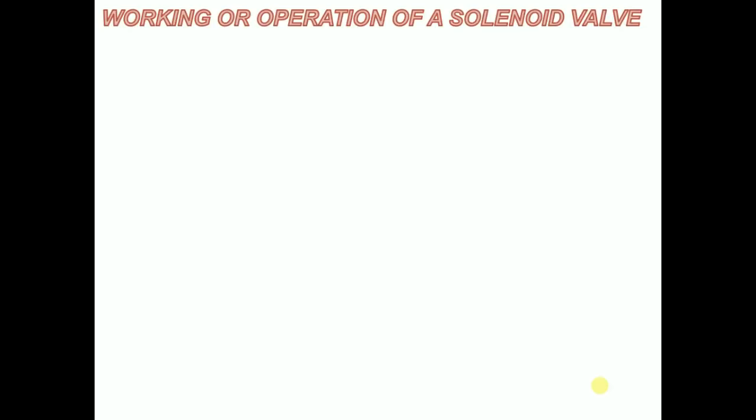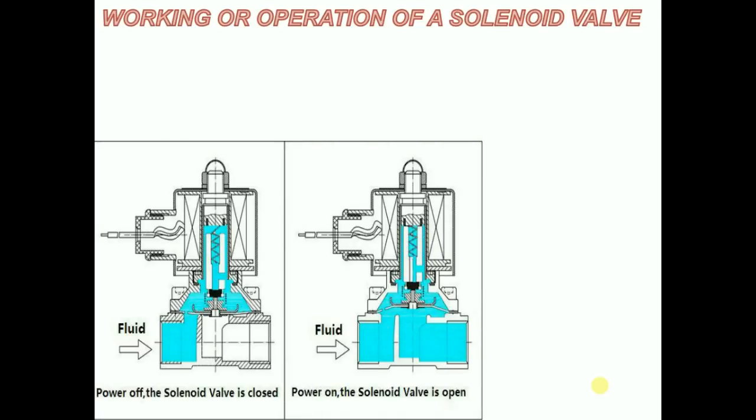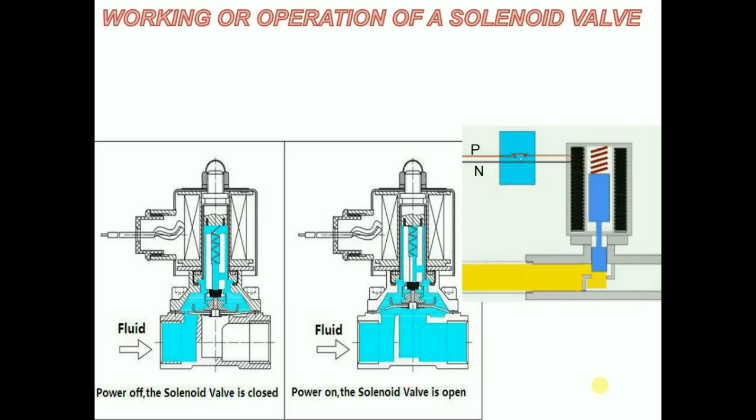When the current passes through the solenoid valve, the valve gets energized and the magnetic field is generated, which triggers the movement of the plunger against the action of the spring. Due to this, the plunger moves in the upwards direction, which allows the opening of the orifice.